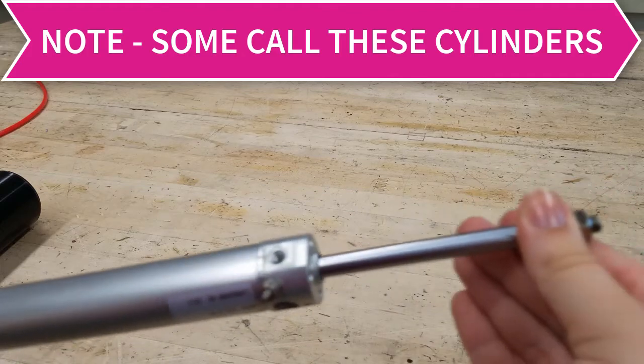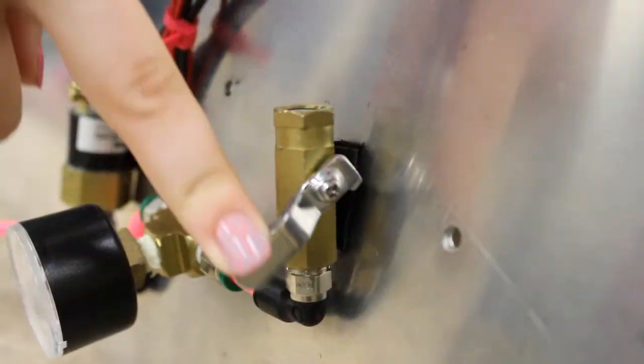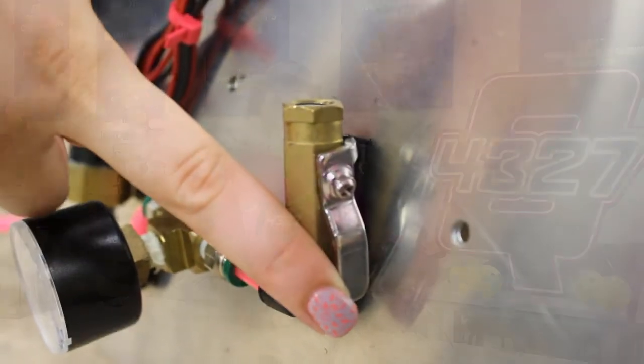Before working on any pneumatic parts, be sure to release any and all compressed air. Never fill the air tanks from a compressor beyond the 125 PSI limit, and never use any air tanks that have been scratched, scored, dented, or damaged in any way — doing so risks rupturing under normal pressure and sharp metal can go flying.